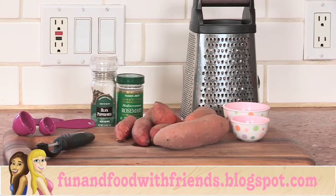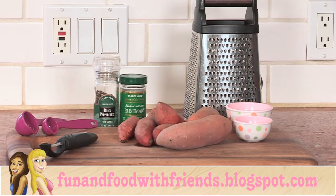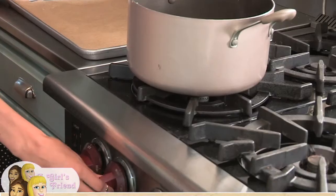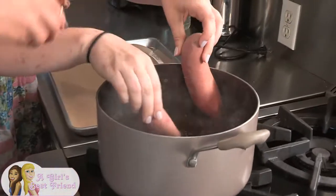For a full list of ingredients you'll need for today's recipe, click the link to our blog in the description below. The first thing you're gonna want to do is get the water boiling. Once your water is boiled, you're gonna want to get a pound of sweet potatoes to put in the boiling water, but don't peel them yet — that's for later.